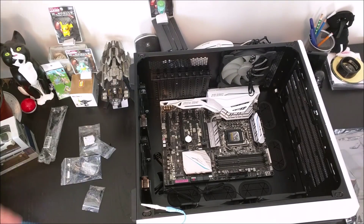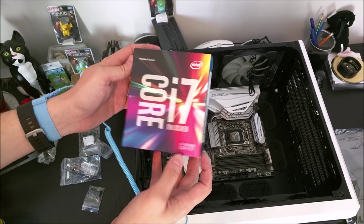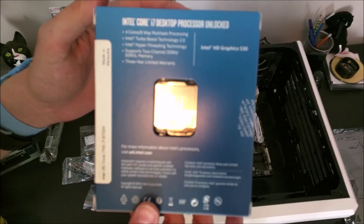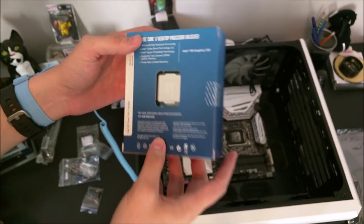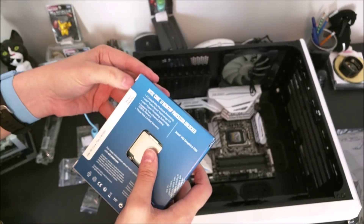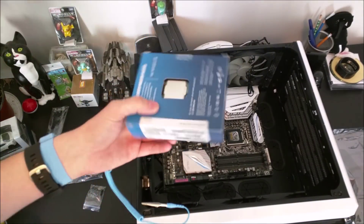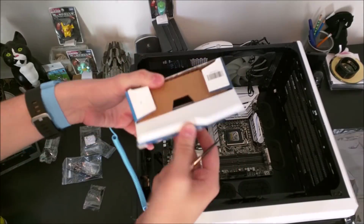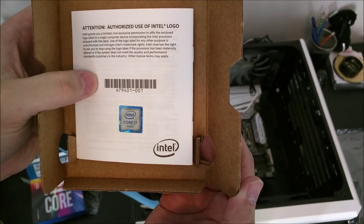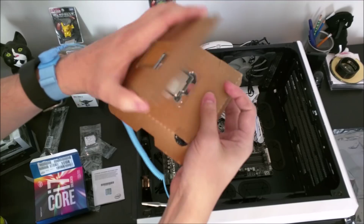I decided on the Core i7 6700K. It's the next-gen Skylake processor with four cores, hyper-threading, a stock speed of 4 GHz, and many people have had great success overclocking it to 4.6 or 4.7 GHz with very little voltage tweaking needed. I will be doing a quick overclocking video covering voltage and VID spikes to 1.5 volts — but we'll touch on that in my next video.